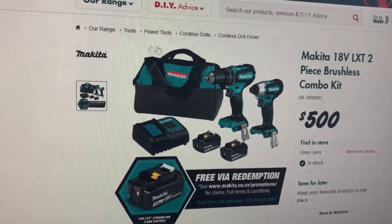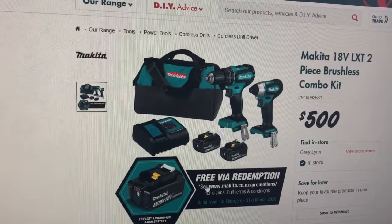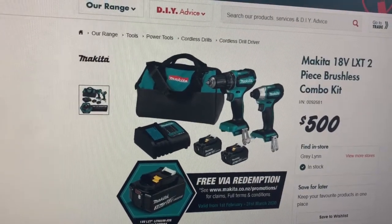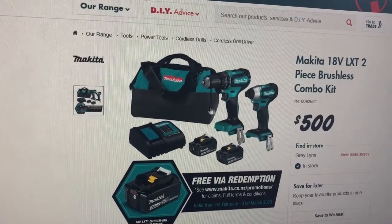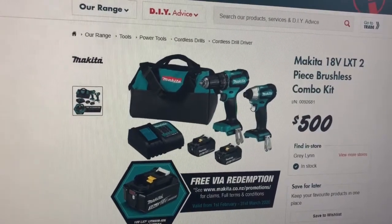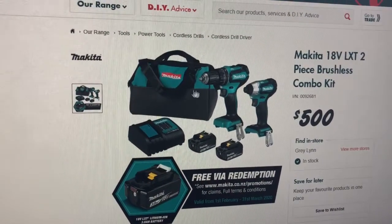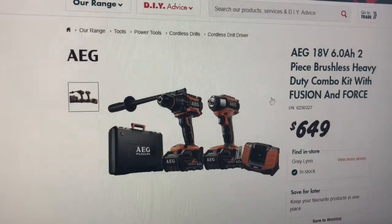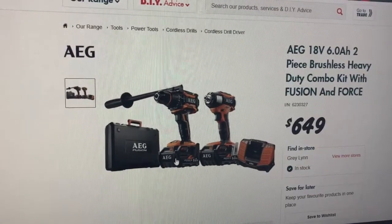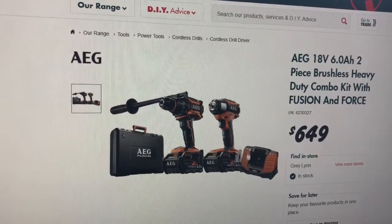Makita is probably actually my next favorite after the Bosch deal. They now have, by redemption, a third battery. I think these are both three amp hour, also fast charging, both belt clips. I'm not too sure whether these are the highest model of the brushless drill drivers. AEG is a bit harder to compare. It comes with a hard case, a six amp hour battery, and I think a two or three amp hour battery, plus a charger.